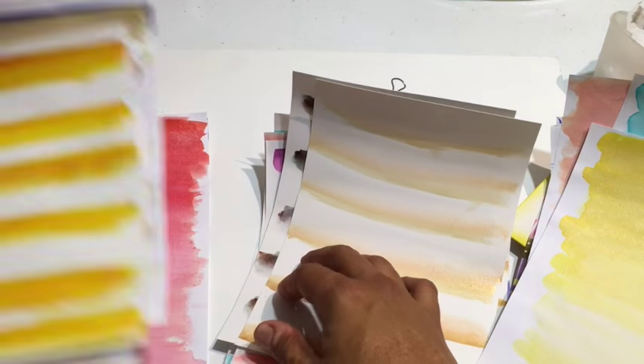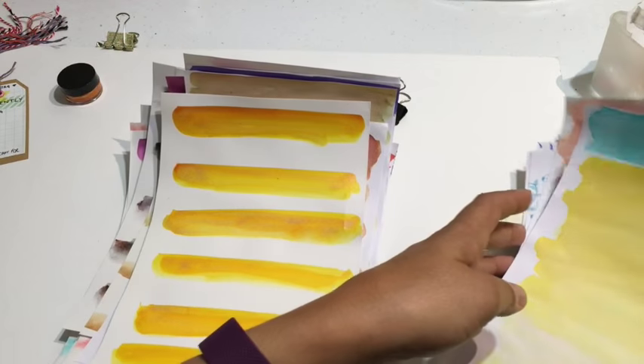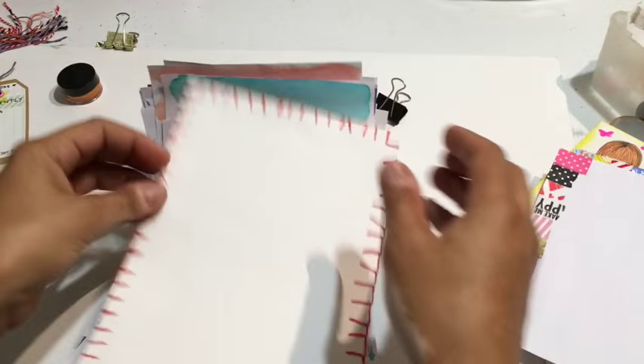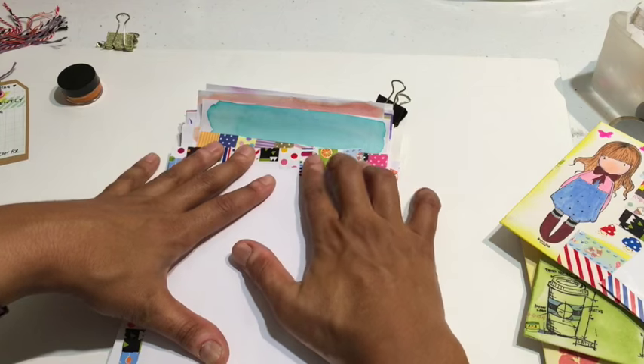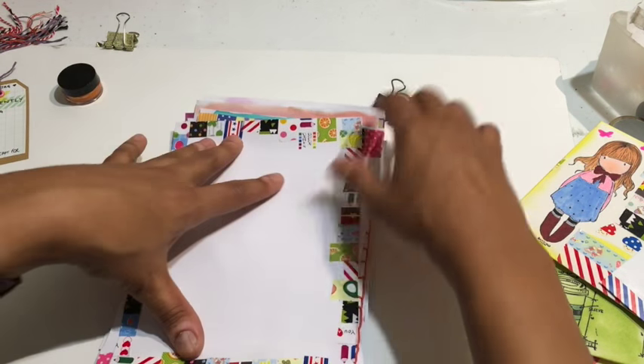Another way to make pretty stationery is just to pull out your watercolors and your stamps and whatever else you do. If you stitch, do it. If you love washi tape, put that on. It doesn't matter — just be who you are and it will come through. Whenever you're happy doing something, your happiness comes through to your partner.